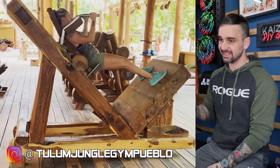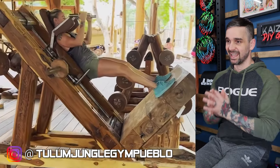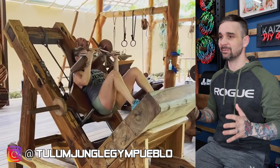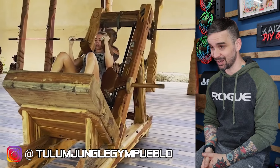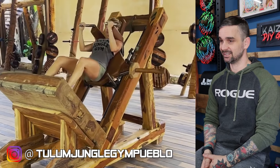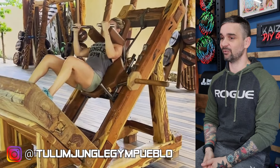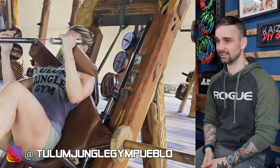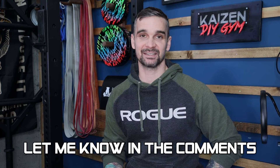Last but not least is this beast of a hack squat machine. Nobody has space for this in their home gym, but what an amazing piece of work — it's gorgeous, it's humongous, it probably weighs a literal ton, but it's just incredible. I've featured their stuff before and I'm just a super fan. I love everything they do. And that's it for this community roundup. If I missed anyone, make sure to let me know in the comments section. Thank you so much for watching. I'll see you next time.